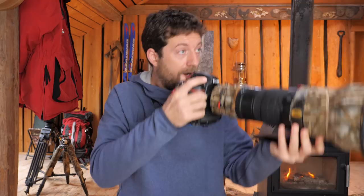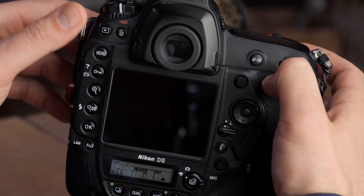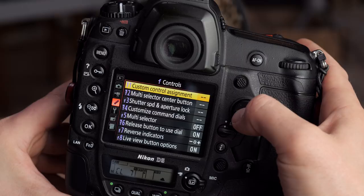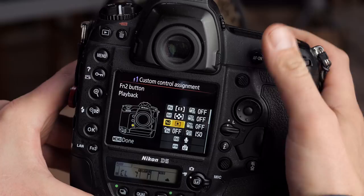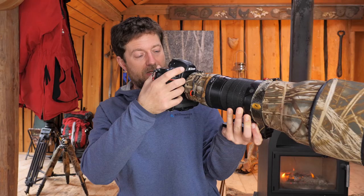The first tip is to customize the preview button, because right now I have to lower the camera to press the play button to see the image. That just doesn't work — if something happens I have to bring it back up, find where the animal is, and everything is gone. So the first thing I do is go into the menu, to the custom setting menu, controls, and then custom controls assignment. There I go to the function Fn button and set it to playback. That means I can keep my eye on the subject, press the button down here, and check the image on the back of the screen without moving the camera.